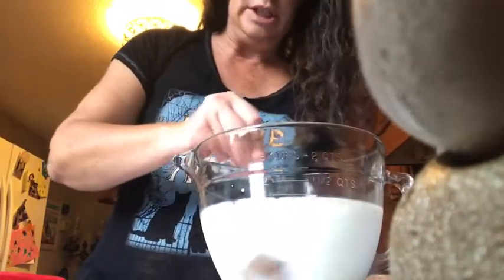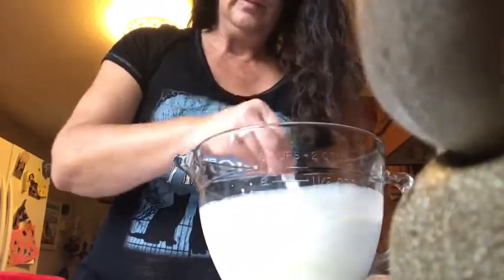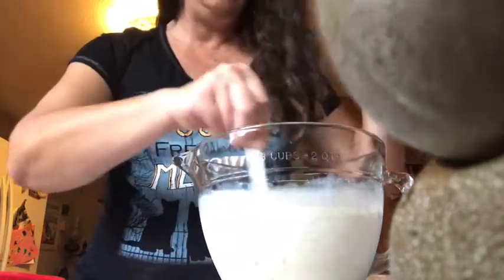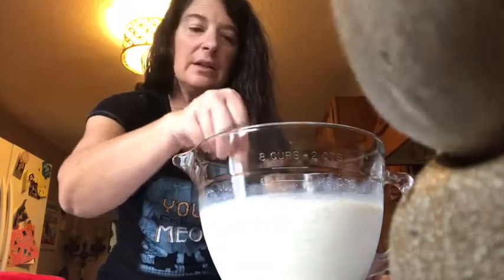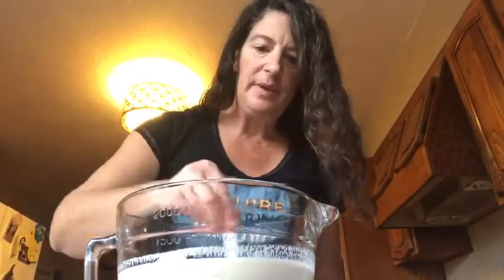Then what you're going to do — I'll be down here — okay, you're just going to give it a really good stir. And then once it's stirred, you pop this in the microwave for about four minutes. Let me go pop this in the microwave real quick. Okay, the four minutes are up.